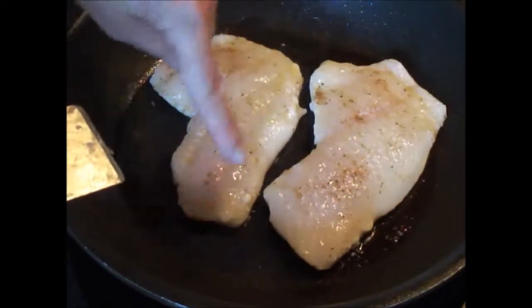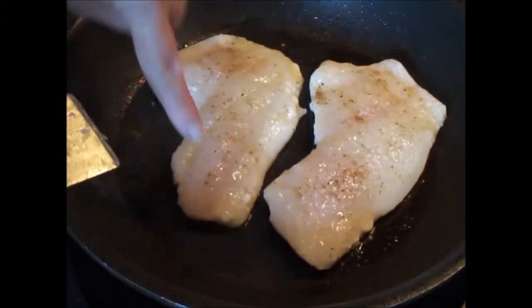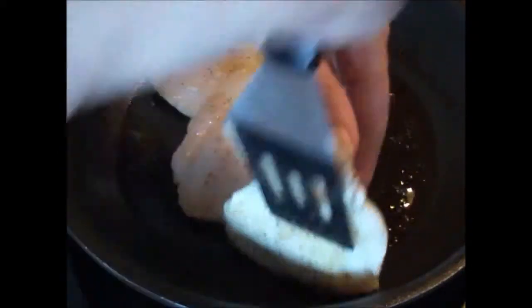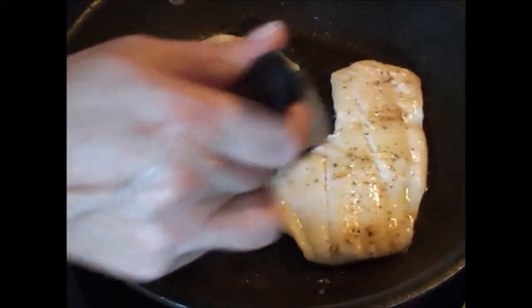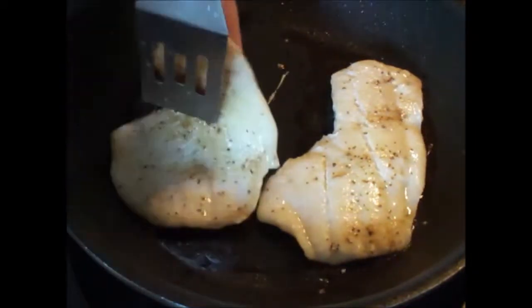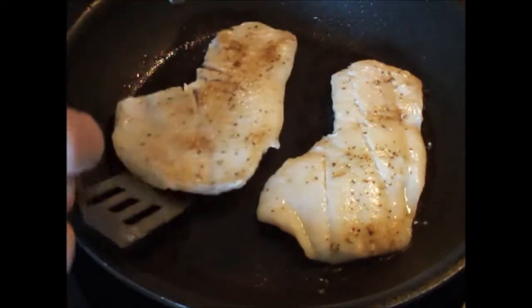You know it's ready to turn when you see it turning white around the edges like that — that's the time to turn it to the other side. There you go, look at that: very white, flaky, delicate fish. Beautiful — cook it for another couple of minutes.